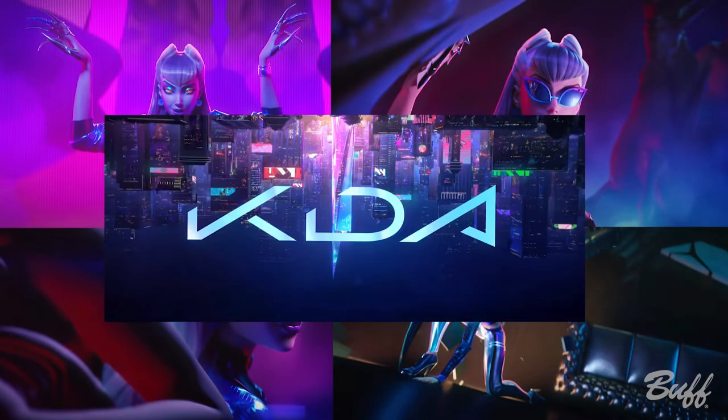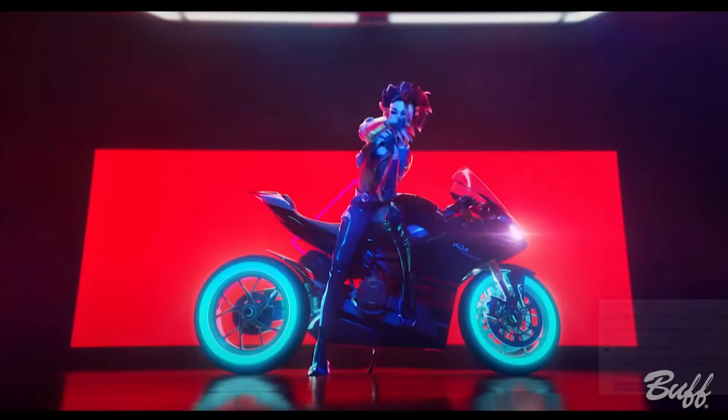The first thing when creating a Photoshop composite is having a solid concept. We can shoot all kinds of cool things all day long, but without some type of foundation we're kind of setting ourselves up for failure. I like to always put together a Pinterest board. The concept I chose was heavily inspired by the music video 'MORE' from the Korean pop group K/DA — specifically the opening part where one of the singers is leaning against a very Tron-like motorcycle.